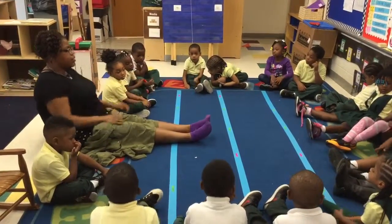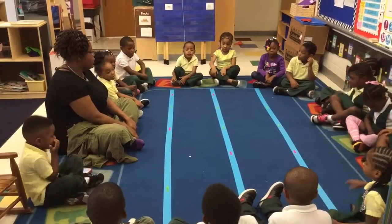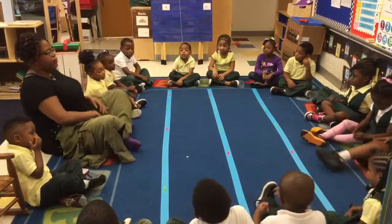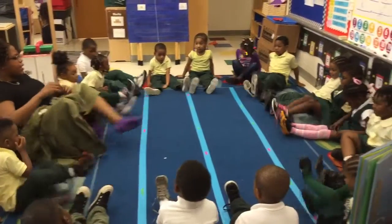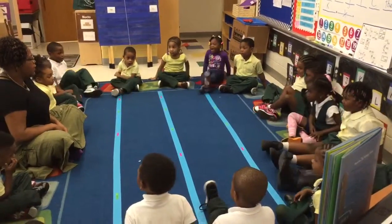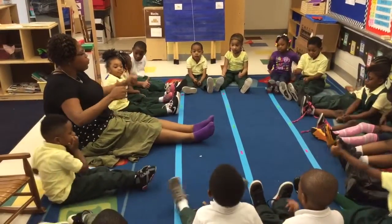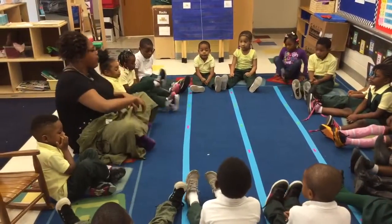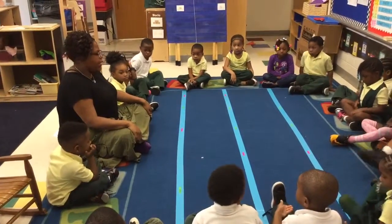This is out. Here is in — everybody practice in. Good job. And now everybody practice out. Ready? Go. Out. Let's try it one more time. In. Out. Awesome job. Give me a thumbs up — you got it? So we are going to make an in-out pattern using our body. Everybody ready? Everybody put your legs in. Excellent.